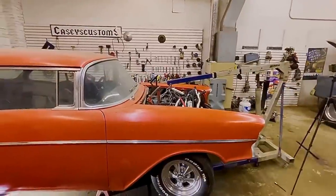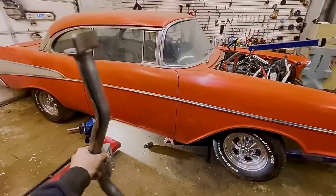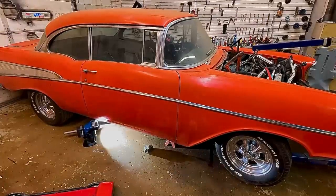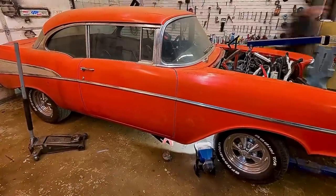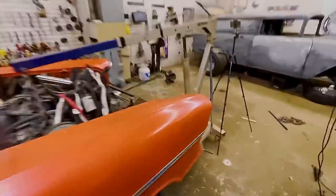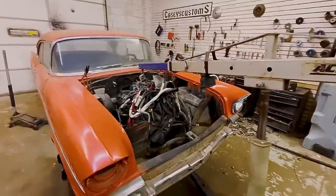Great news — got the engine mounts in. Now it's time to put in the trans mount. I don't think you can see anything under there, but just know I'm doing it. This is it, baby — I can feel the end. Check it out — the transmission mount is in! So freaking happy. Everything is sitting on its own. Let's undo the hoist.